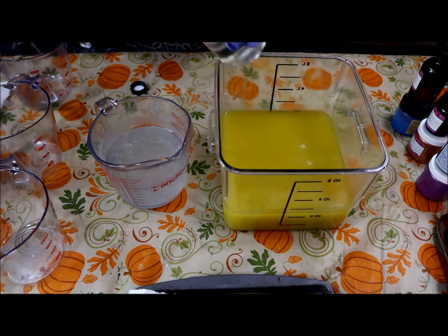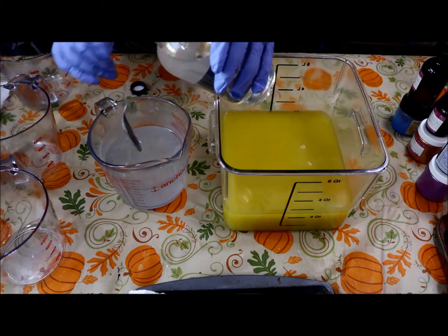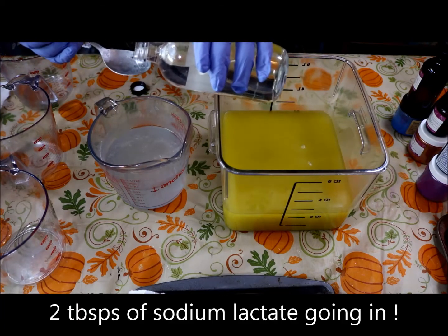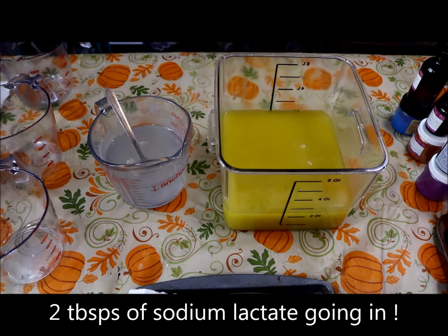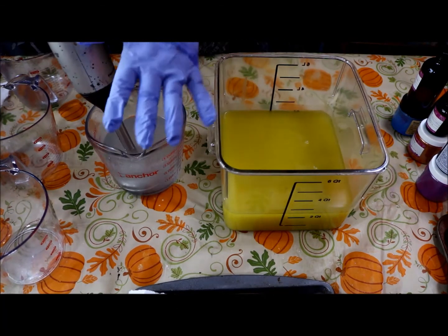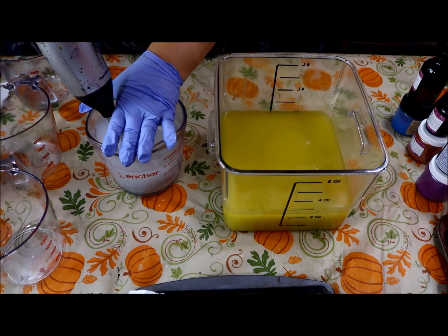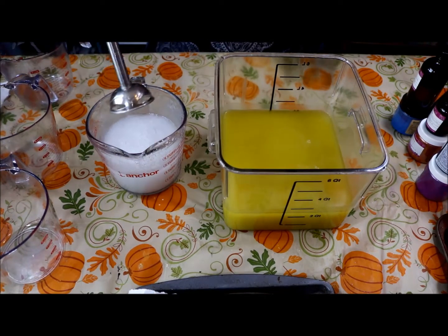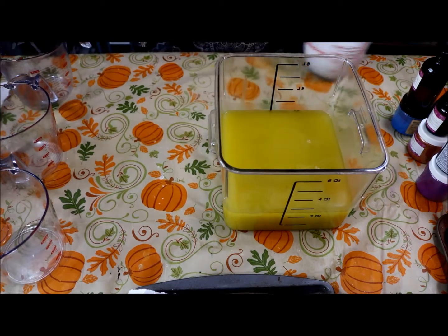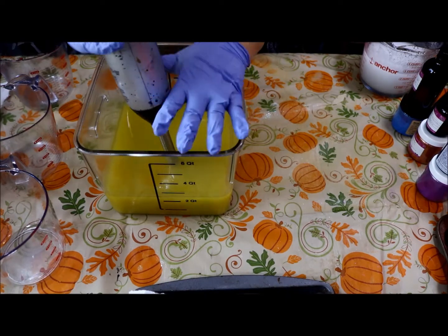For this amount of recipe I will usually add about two tablespoons of sodium lactate to my lye water. I'm gonna mix that up and put my gloved hand on top of it. Let me also give my base oils a quick stir to make sure those are well incorporated.